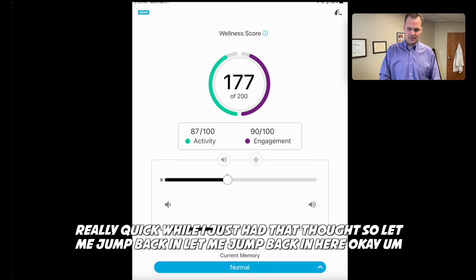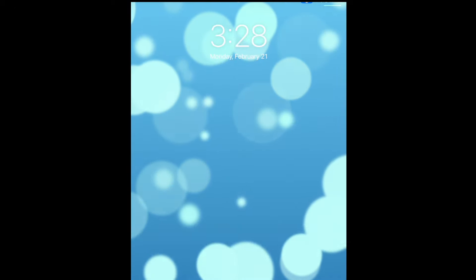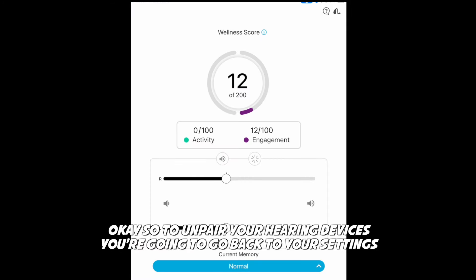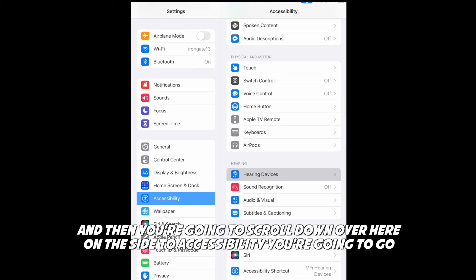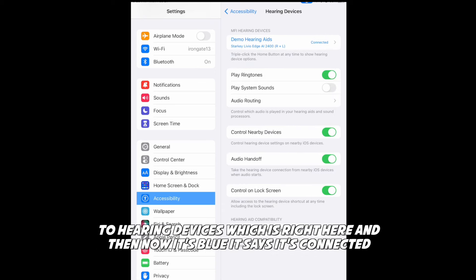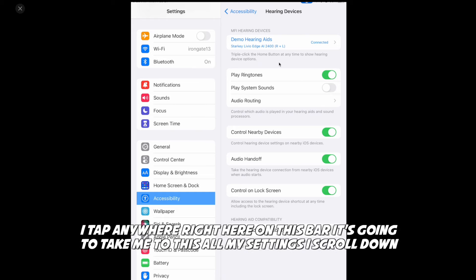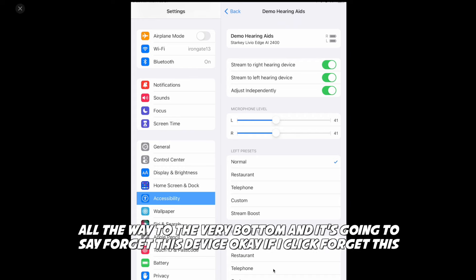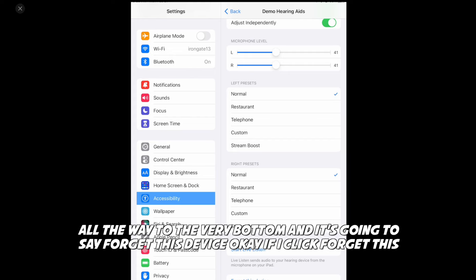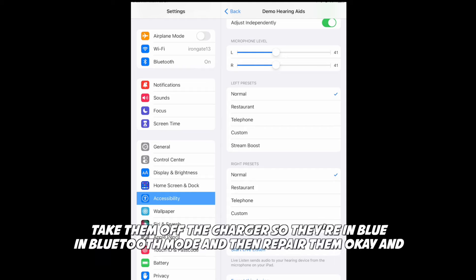Let me show you that really quick. To unpair your hearing devices, go back to Settings and scroll down to Accessibility, then go to Hearing Devices. Now it's blue, which means it's connected. If you tap on that bar, it takes you to all your settings. Scroll down all the way to the very bottom and it's going to say Forget This Device. If you click Forget This Device, it's going to forget your hearing devices. Then put them on the charger, take them off — they're in Bluetooth pairing mode — and repair them. And that's how you do that.